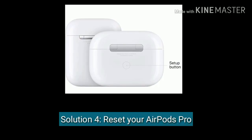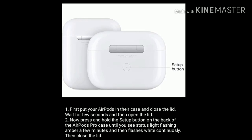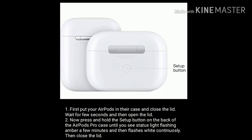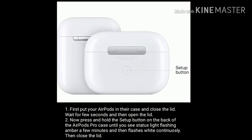Solution four is to reset your AirPods Pro. First put your AirPods in their case and close the lid, wait a few seconds, then open the lid. Now press and hold the setup button on the back of the AirPods Pro case until you see the status light flashing amber for a few minutes and then flashing white continuously, then close the lid.